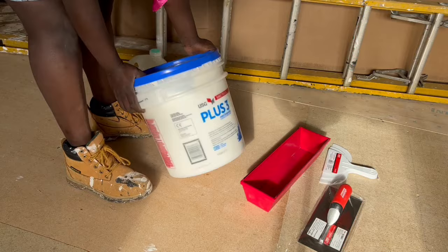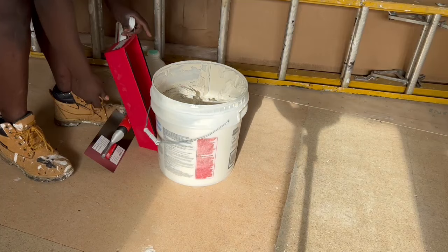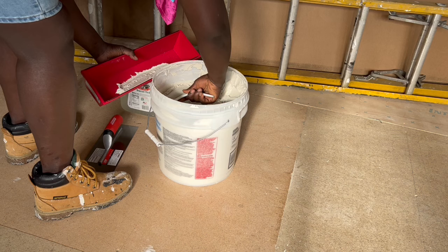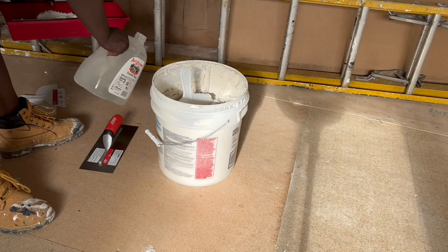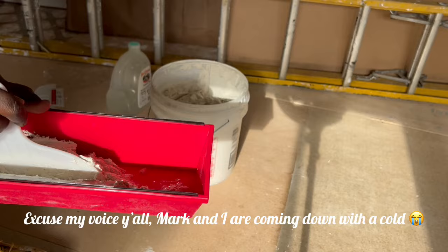Hey y'all, Martha here. Welcome to our channel. In today's video we are texturing the walls in the living room and painting them. I also have a DIY project that I'm working on at the end of the video — stick around and watch that, it's very cool. I will also be working a little bit in the bathroom, and Mark will be unboxing our new water heater.